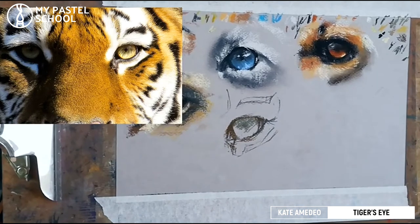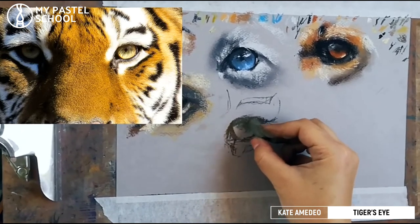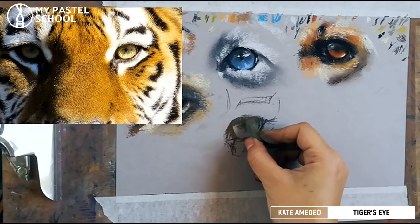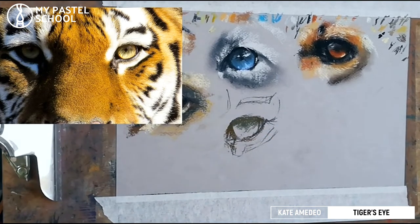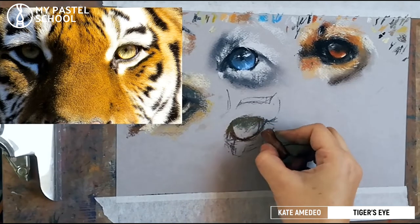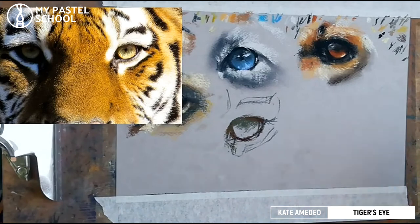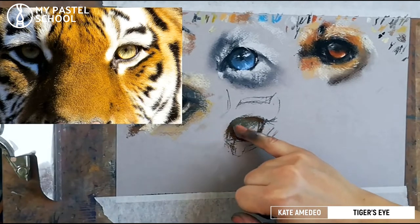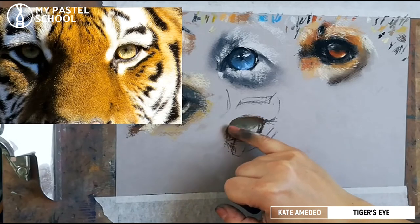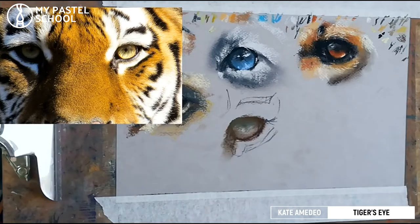Just slightly darken it up in some places — right under the eyelid it's going to be darker. Then I see some redder browns in the surrounding area around the eye, something even warmer here. So I'll use this color here and slightly blend it now.